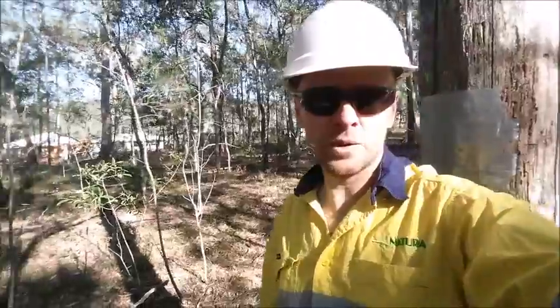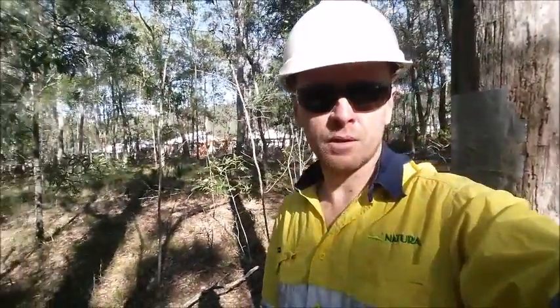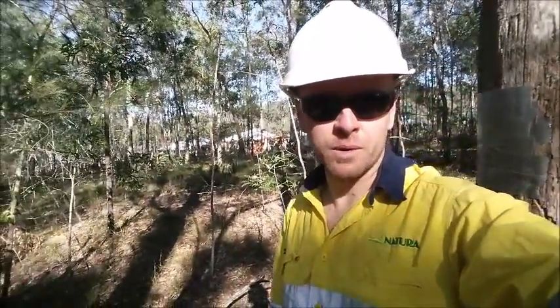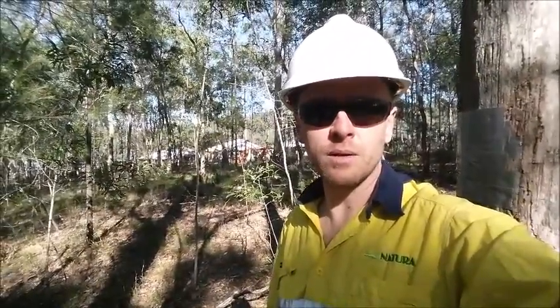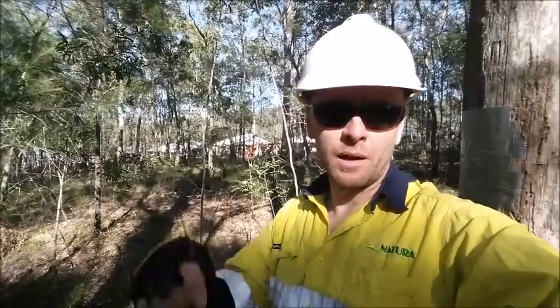There are other habitat features that we identified during our assessment within this patch of bush, so the spotter catchers are in here translocating possums and little gliders to other patches of bush. To find out more about the vegetation and fauna assessments that we do as well as spotter catching work, click on the link below.